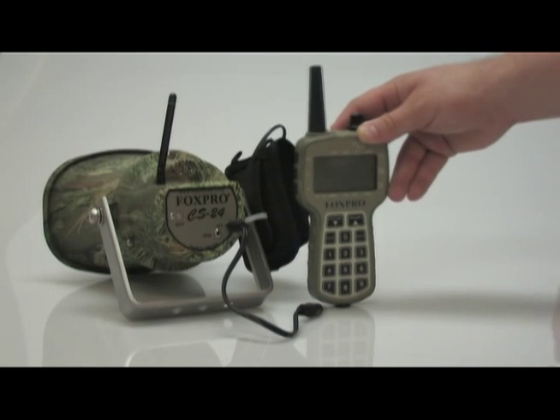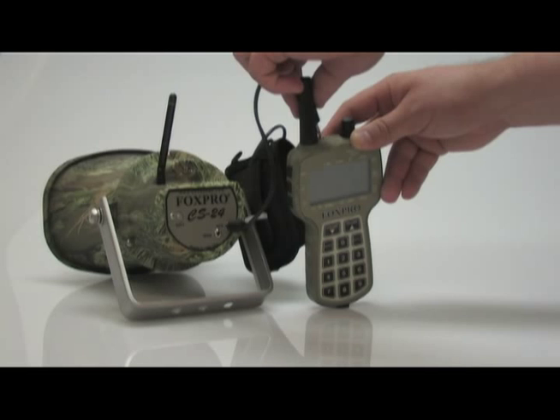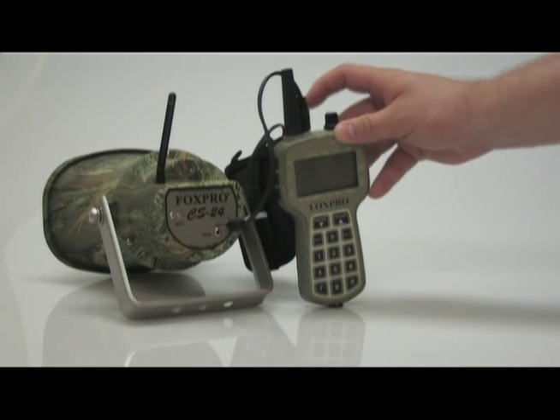Plug the supplied patch cable into the auxiliary jack of the CS24 and the upload jack on the top of the TX500 remote.